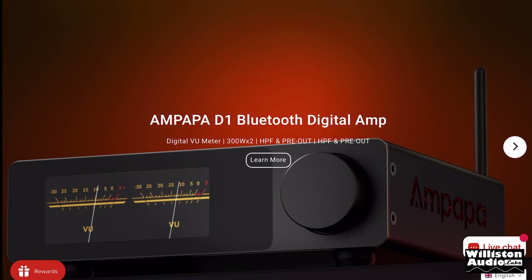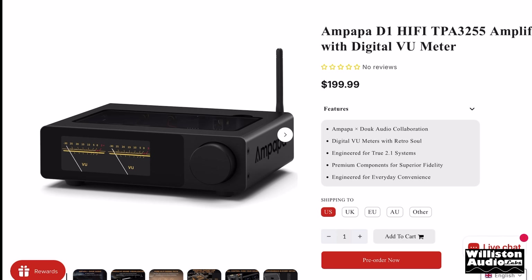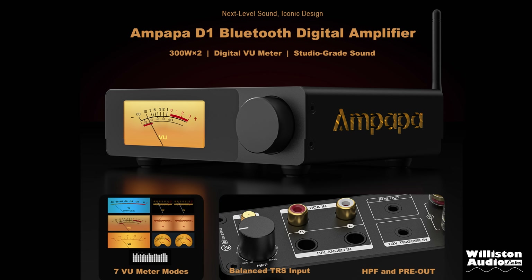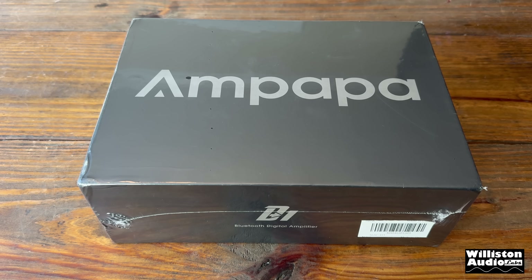How cool is that? We're gonna find out. This amplifier is just being released as of October 2025 at a price of $199.97. I'll leave links in the video description below so you can pick one up. This amp was sent to me by Duke Audio, but you guys know I will give you a full review, so let's find out what's inside the package.